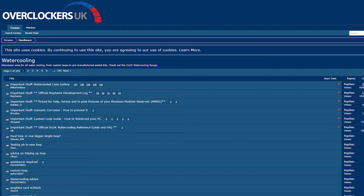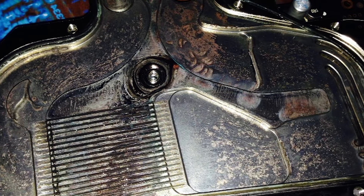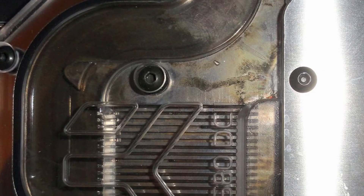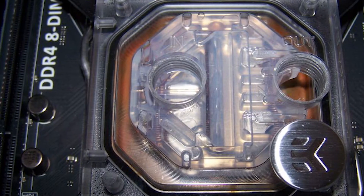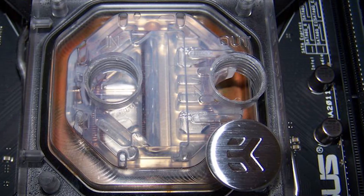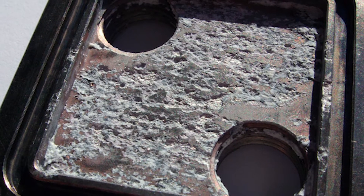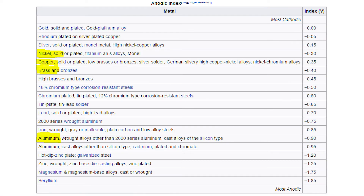I'd like to talk a little bit about galvanic corrosion in relation to PC water cooling. Galvanic corrosion can be absolute cancer to a water loop. Corrosion will occur when very different metals react with each other when in contact via a fluid. This reaction will cause one of the metals to start dissolving and can also do major damage to parts like the water block, radiator, fittings and the pump. It'll also build up in the loop and be deposited as gunk in the system. If we look at this chart we can see that the anodic index of nickel, copper and brass are within close range of each other, so a system using these metals will be fairly safe from galvanic corrosion.